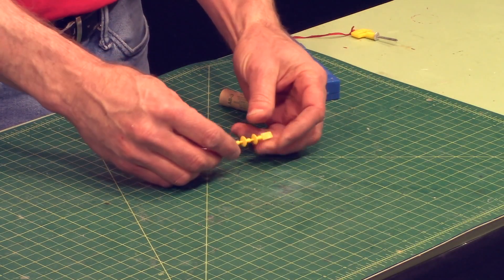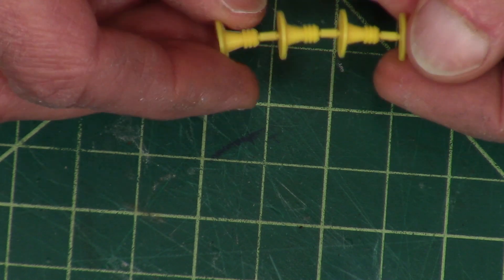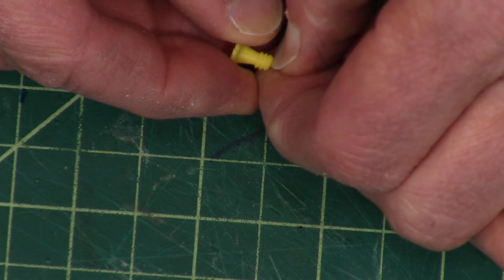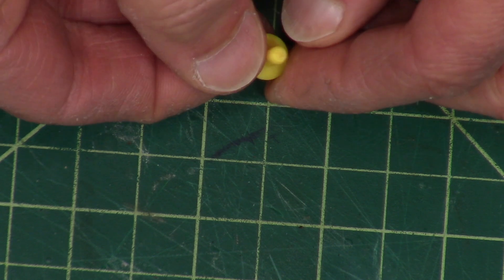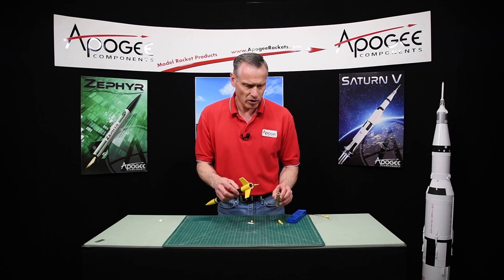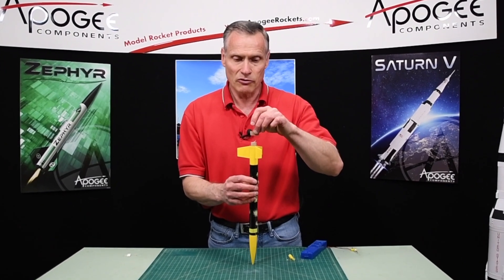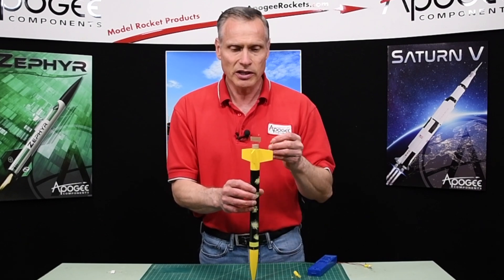The Estes motors come with these igniter plugs. They come in a strand of four and you just break them apart, but typically breaking them apart leaves a little nub on the tip — you want to pop that off so it's nice and flat on the top. Then take your igniter, after you've put your rocket motor into the motor mount, and drop the igniter in upside down so that gravity is pulling it down and it's touching the propellant on the inside. Then take the plug.